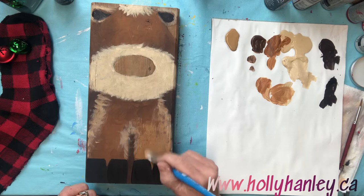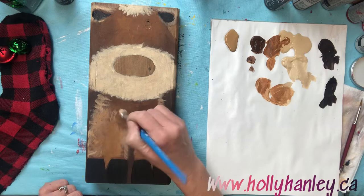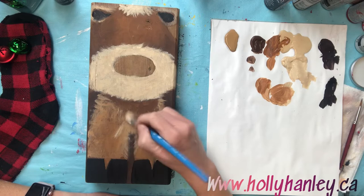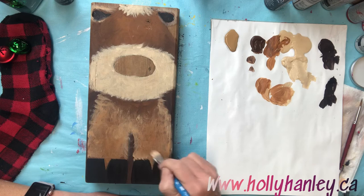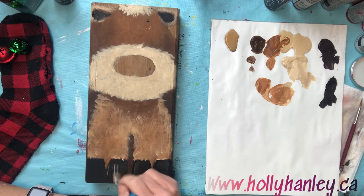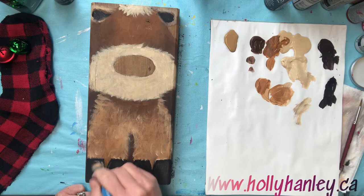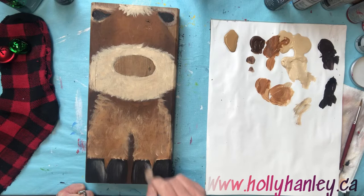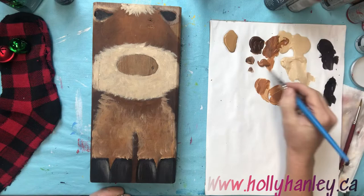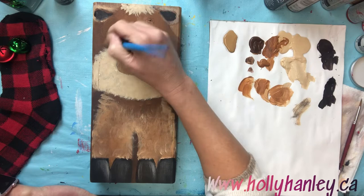Don't go over that shadow underneath his neck though — you still want a little bit of that showing. Just even brushing a little bit on the hooves here just to give him a little bit of a highlight. I'm just using the color that's already on the brush. I'm gonna add just a little bit more highlight in the top of his little head there so his eyes show up really nice.